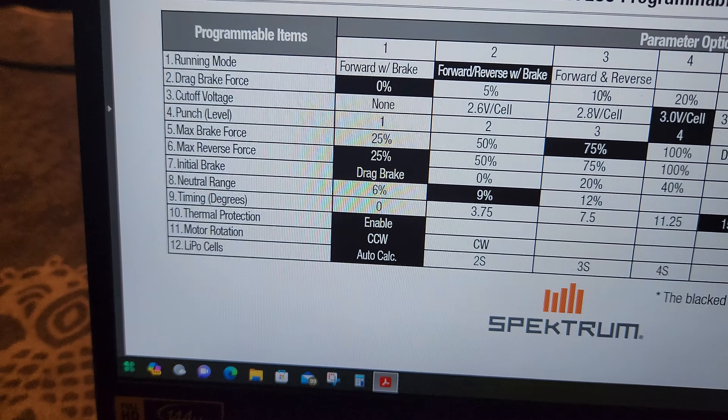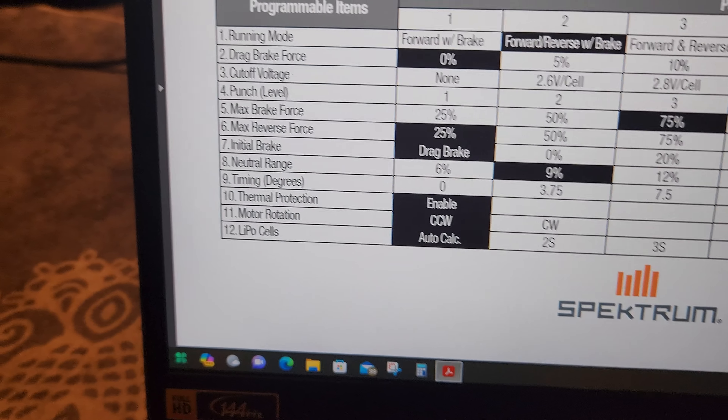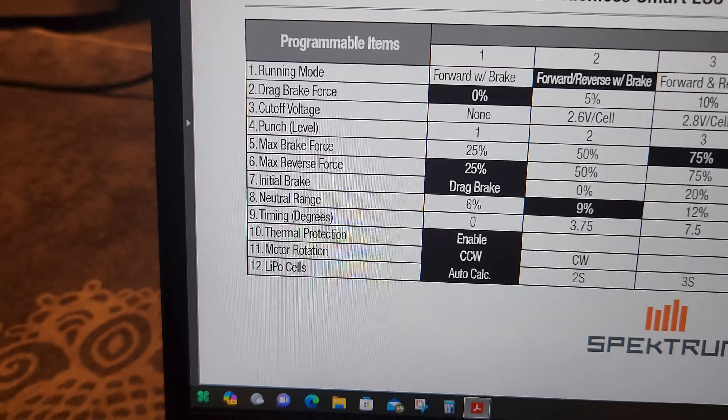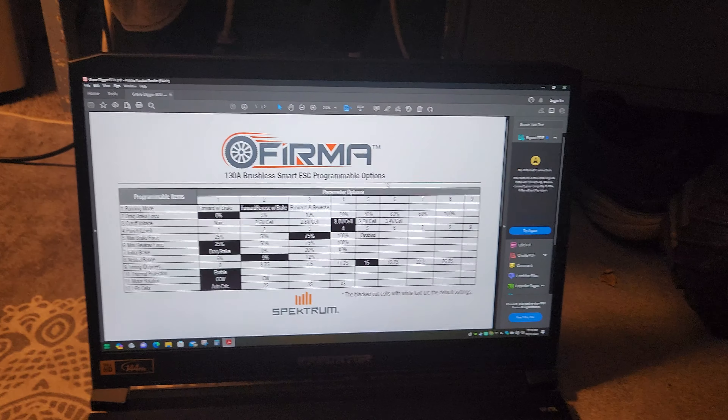If you're trying to find the LiPo setting and you go to item 11 thinking it's the last one, you'll actually be changing motor rotation. If you change your LiPo cells to position 2 it's not going to work right. Item 10 is thermal protection — you might accidentally disable that. I just wanted to put this out there.